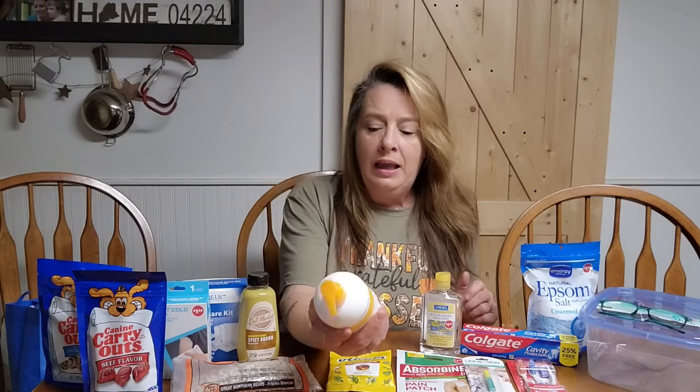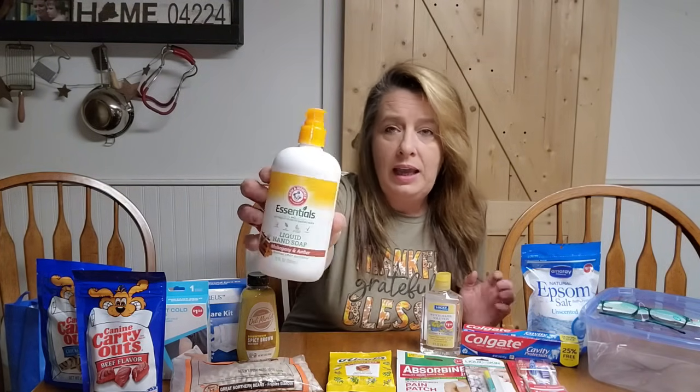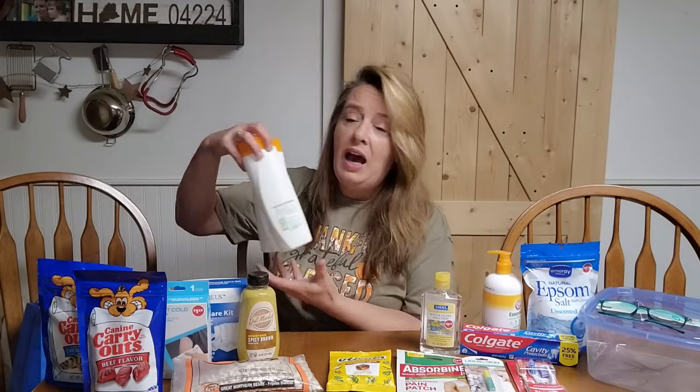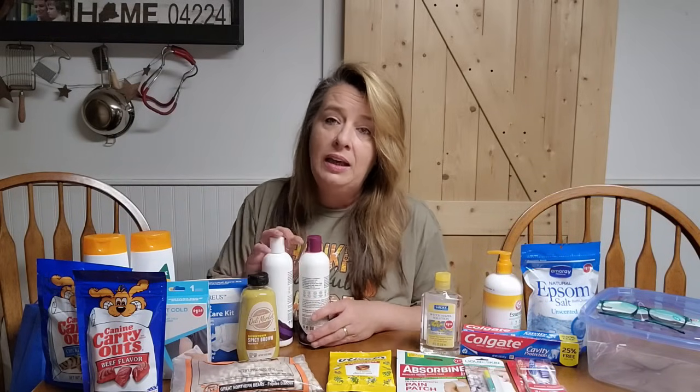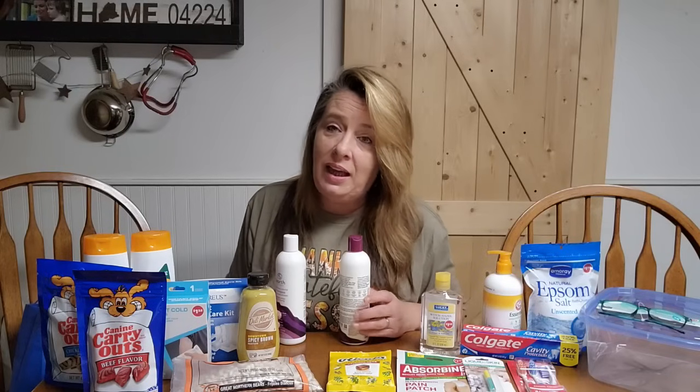I also bought a little essentials hand wash. You want to make sure you've got plenty of soaps — whether you're making them or buying them, just make sure you have plenty. Staying clean in an emergency situation is important so we don't get sick. I also grabbed a couple extra body washes; one of my kids is a little sensitive and they really like this one. We aim to keep about a year's supply of cleaning products for our bodies and oral care. I have never had soap go bad — if you keep it rotated, you're not going to have an issue.